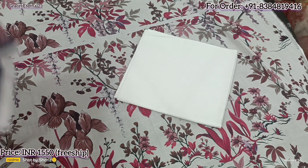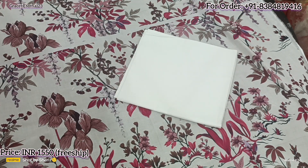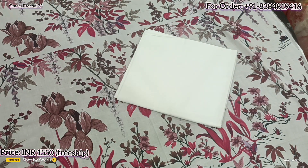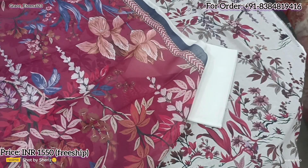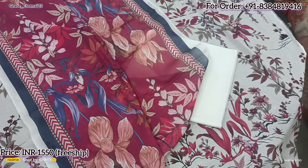Now see the dupatta as well. It's a beautiful print. Alright, let's move on to the next design.